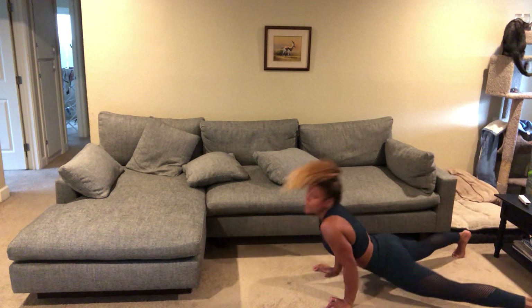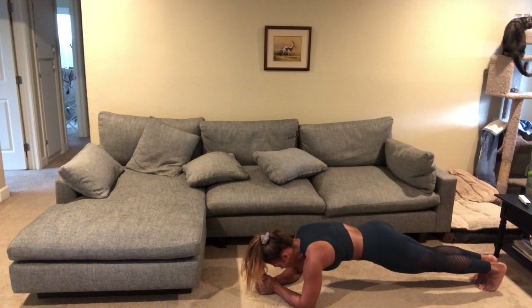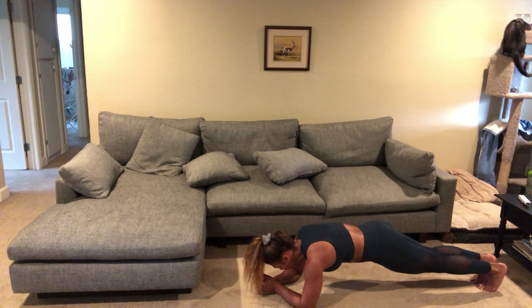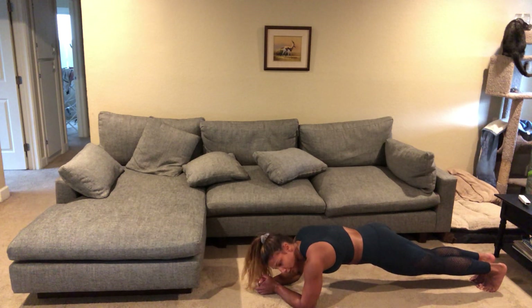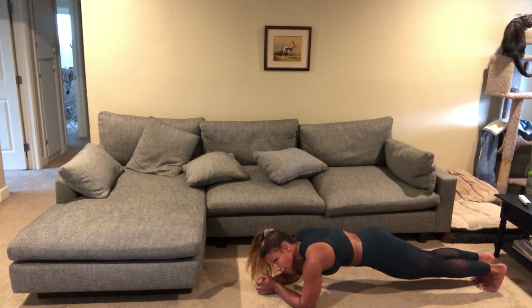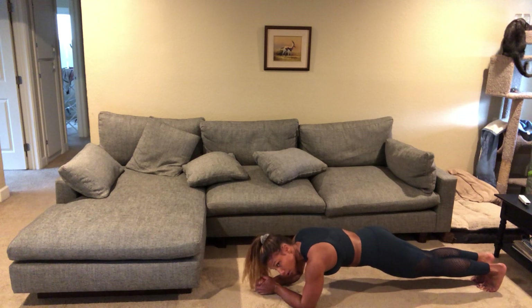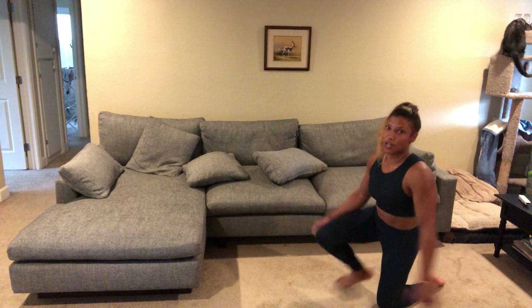We're gonna go into a low plank hold next. Go ahead and get into a low plank and we're just gonna hold here — nice flat back, tight core, engaging your arms and shoulders as well. Really focus on the breathing here. After this exercise we have a two-minute rest. Halfway there. And rest — awesome job on that first block, get some water.